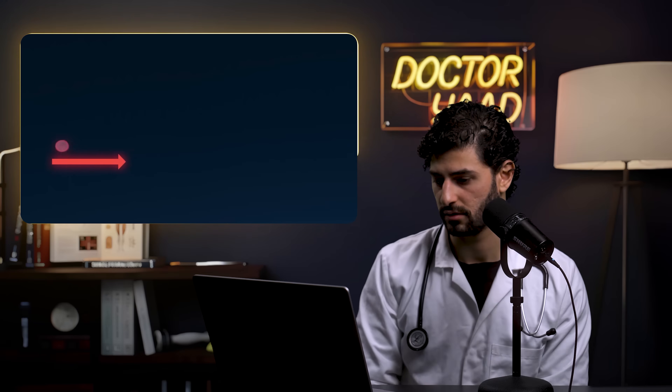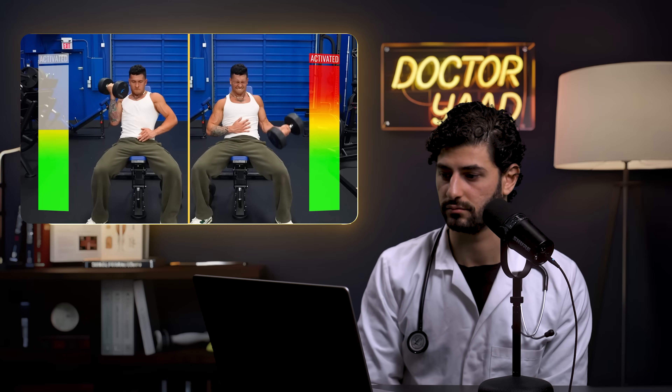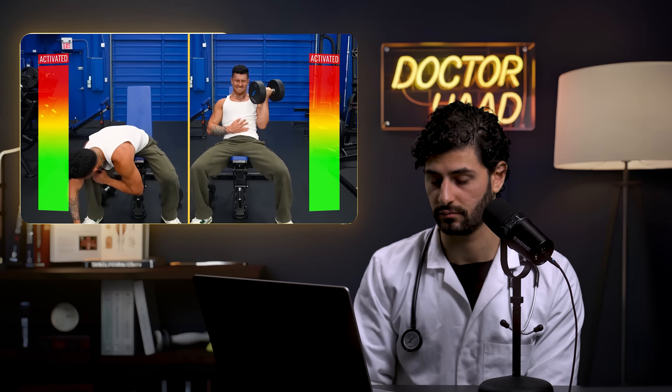Muscles are made of smaller Type 1 and bigger, more powerful Type 2 fibers. With heavy weights, Type 2 fibers are activated from the very first rep. With light weights, they sit out until the smaller ones fatigue — and by 15+ reps, most people can't push through the pain and stop before ever recruiting their bigger fibers. The reactor notes this applies especially to beginners who haven't learned to truly go to failure.